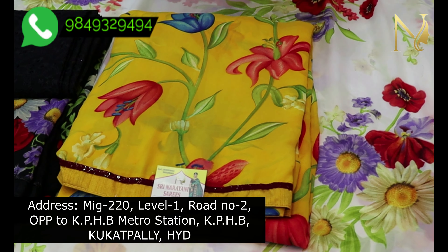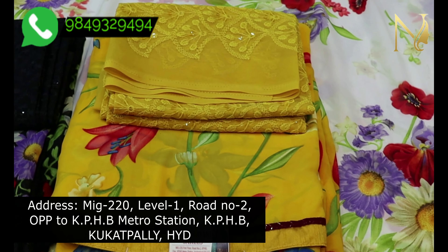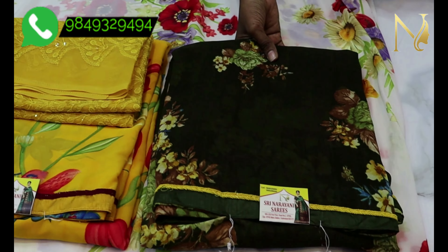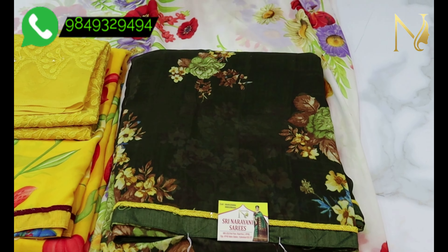The blouse shoes are black. I will mix and match these blouses, but I will be very careful. See how beautiful this color combination is.